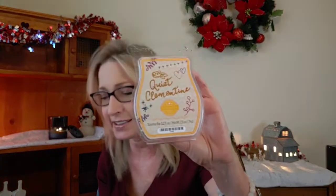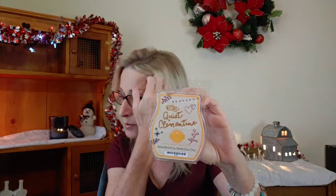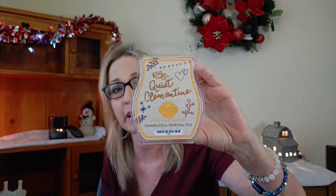Another one I went through is Quiet Clementine. This came out a few years ago — looks like 2018 with the Hygge Collection around Christmas time. The scent notes are sweet orange, vanilla orchid, and sandalwood. To me you do get that sandalwood note — it's kind of a musky orange scent, not a foodie orange but more of a body care-esque orange scent with almost a hint of a masculine note. It almost smells like something Barry would wear. I really enjoyed it — I think this is my last bar from the Hygge Collection.